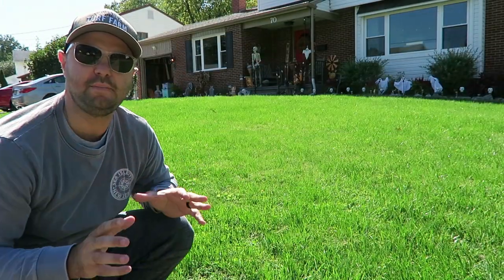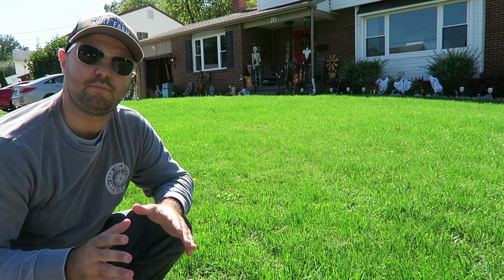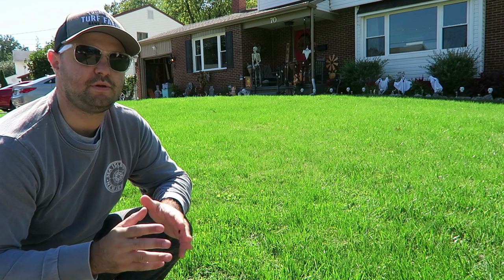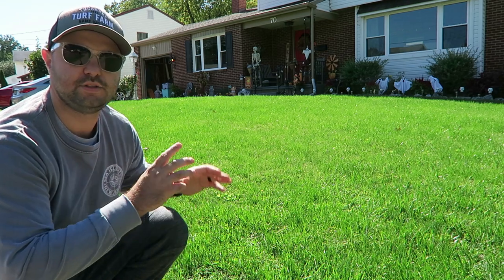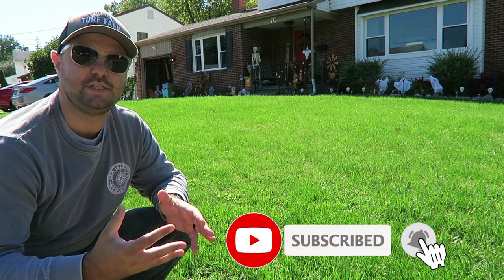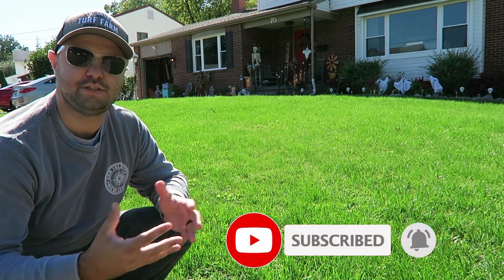This is actually day 20 right here behind me. We overseeded on September 11th — so day 20 right here. It's looking really great, it's filling in. There is definitely a lot of germination from the GCI seed.